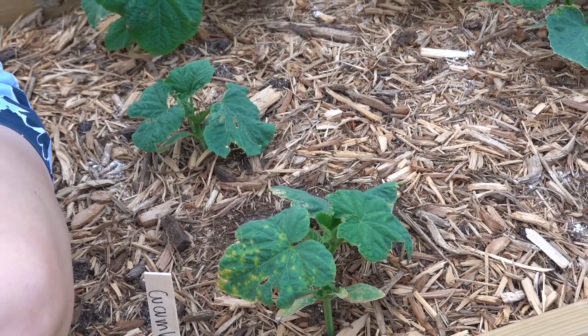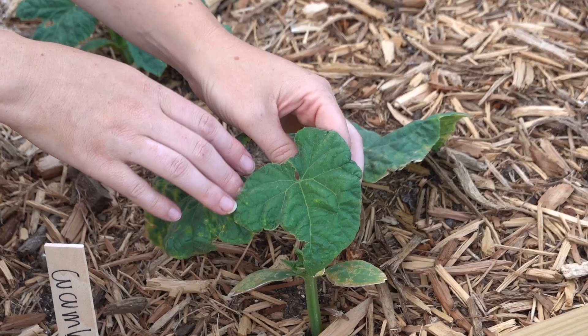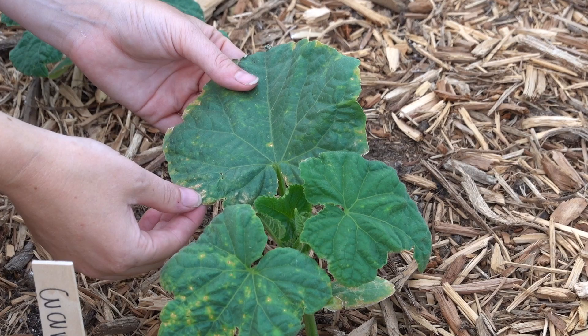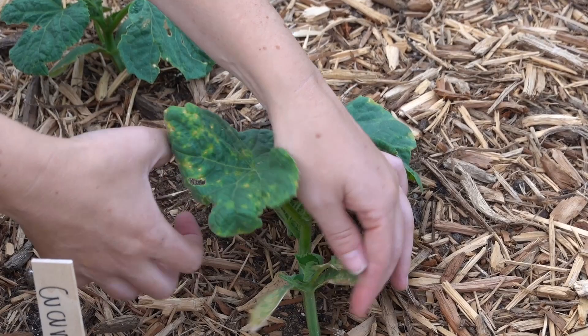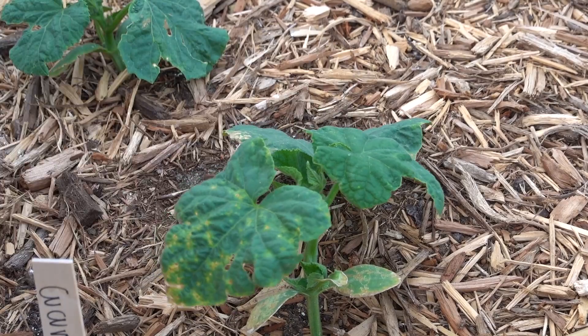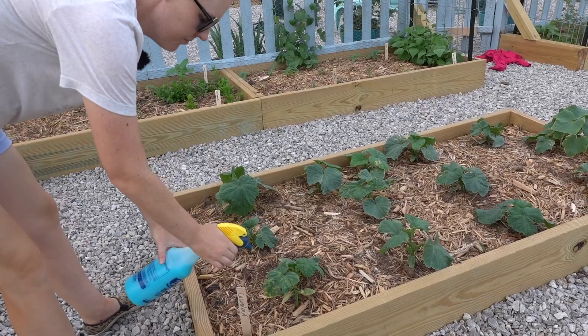We're in my cucumber bed — I have only bush-style cucumbers in here. I noticed this nastiness: a leaf should look more like the green one next to it, but this one has got these speckled spots all over it and some are starting to burn and die. I researched it and sent pictures to friends, and my analysis is that it's downy mildew. This is actually bug damage here — these are leaf miners leaving these little tracks — but with all the rain followed by rising heat and humidity, I ended up with downy mildew. I need to treat with copper fungicide early or I'll have a major issue.